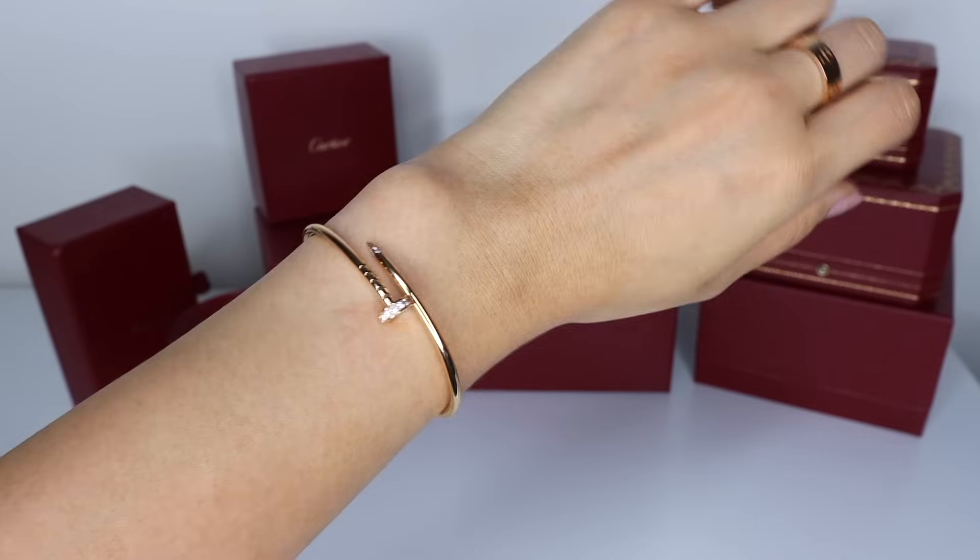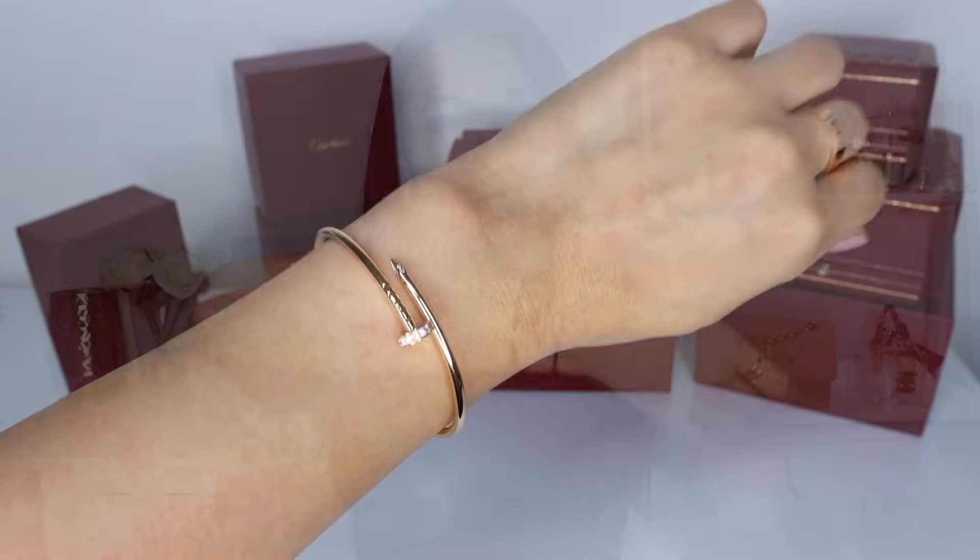Hey guys, welcome back. Today I'm going to be doing a one-year review of my small or slim Juste un Clou bracelet with the diamonds at the nail head and the tip. I got this bracelet exactly a year ago, September of 2020, when it was first launched. The Juste un Clou always existed in this slim version, but the one with the diamonds was just released last year. And a couple of weeks ago, I did a one-year review of my thin love bracelet. In that video, a lot of you guys requested that I do a review video of the small Juste un Clou as well, so I thought I'd do that in case it might help some of you guys out if you're in the market for one.